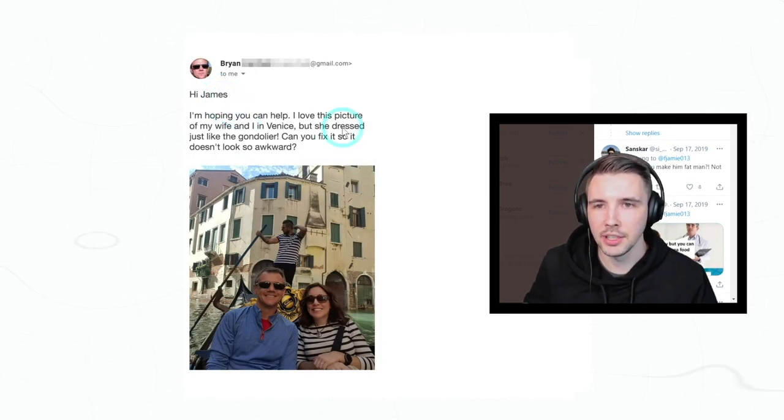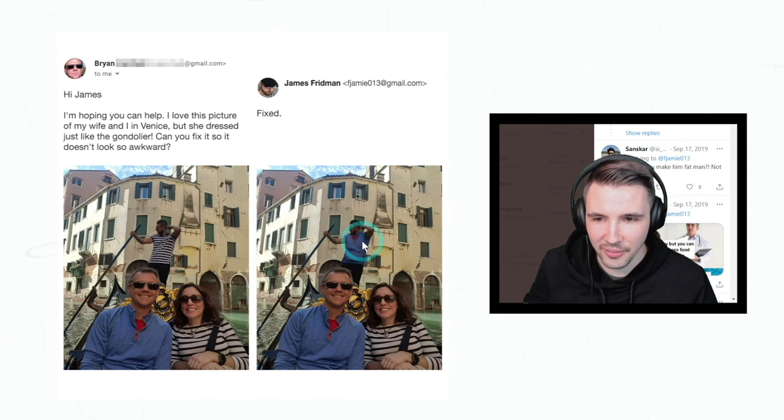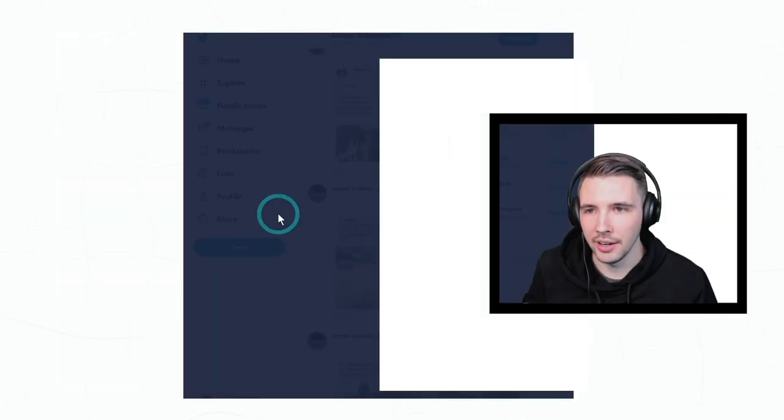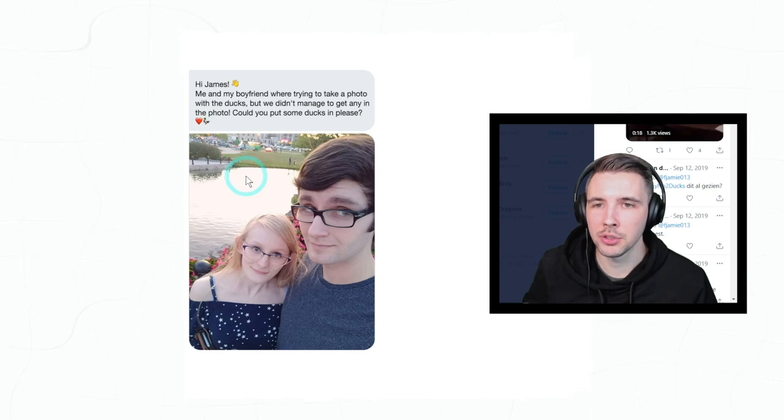'Hi James, I'm hoping you can help. I love this picture of my wife and I in Venice, but she dressed just like the gondola warrior — can you fix it so it doesn't look so awkward?' Oh gosh, I mean that was well done, well done — although it looks like you kind of gave him a girl, but all right.